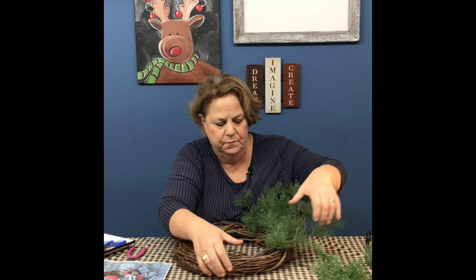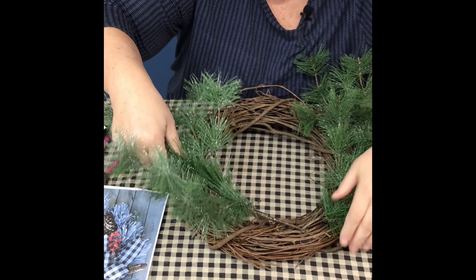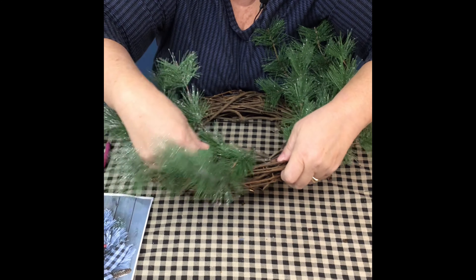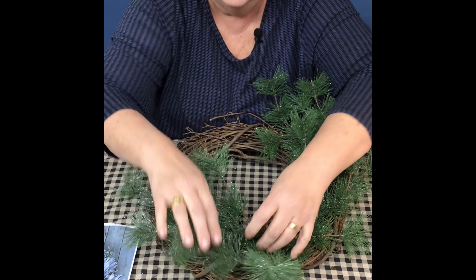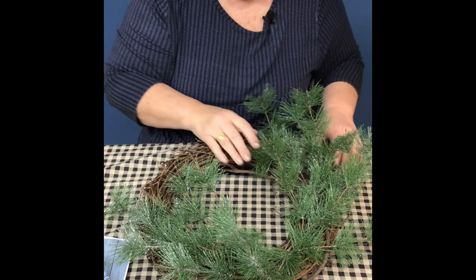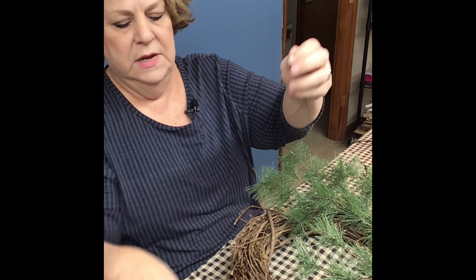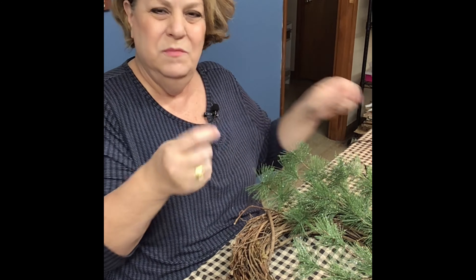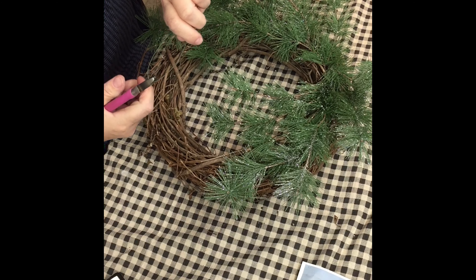First, start out with your limbs — the biggest ones — and kind of bend them to the shape of your wreath. I'm going to put them so they're coming down this way and down this way, just like the picture shows. Once you get these on, if you want to flock the wreath, that would be the point to do it, because you don't want the flocking to get all over your pine cones. We're going to stick this into the grapevine wreath and bend it, then do the same thing on the other side.